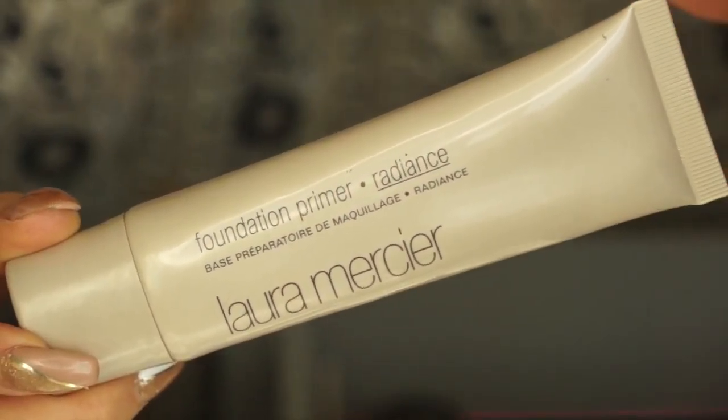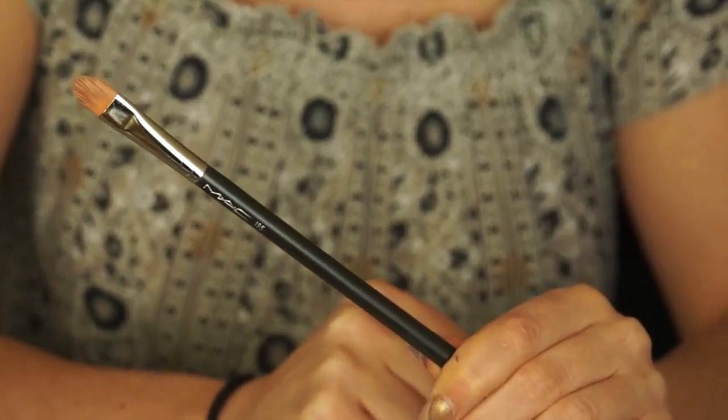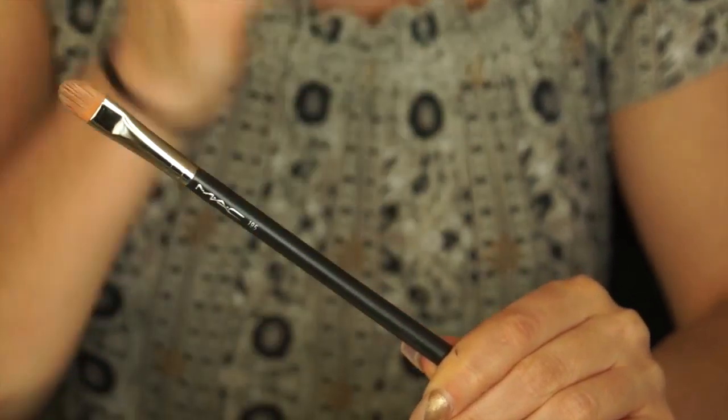The first thing I'm going to do is go in with my Laura Mercier foundation primer and apply it all over my face. This is going to make my skin look dewy as well as make my makeup last longer. Next I'm going to take my MAC Painterly paint pot and a MAC 195 brush and build a base with it on my eyelid. This is going to stop your eye shadow from moving around throughout the day as well as absorbing into your skin.